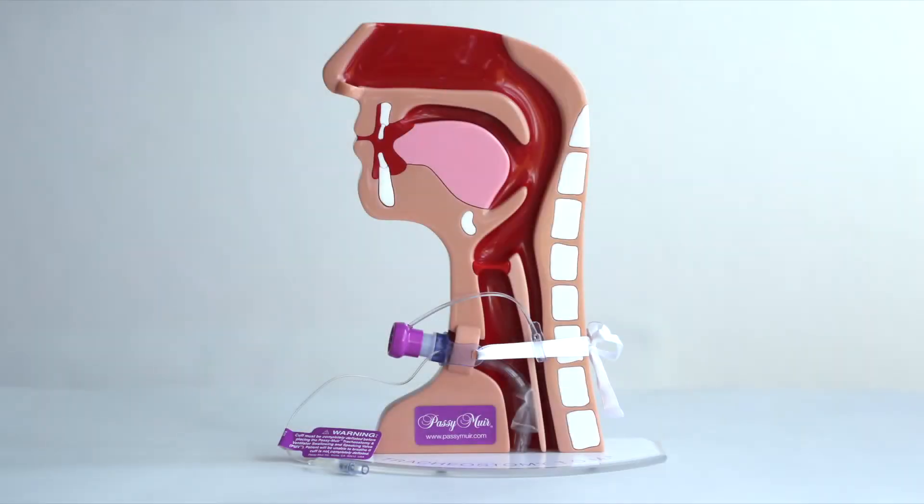The PMV Secure-It is designed to be used with the PMV-2000 clear and PMV-2001 purple on patients who are spontaneously breathing. Use of the PMV Secure-It is optional and should be attached to the PMV before it is placed on the tracheostomy tube.